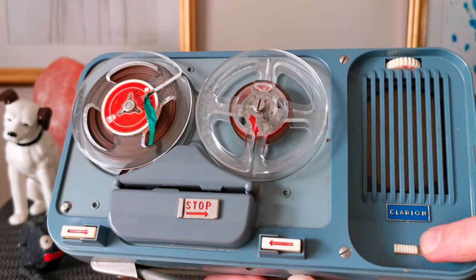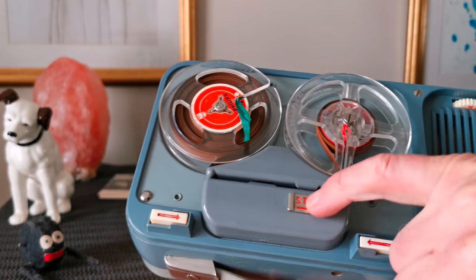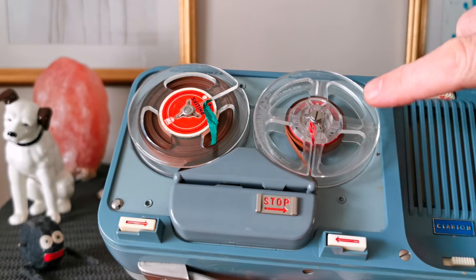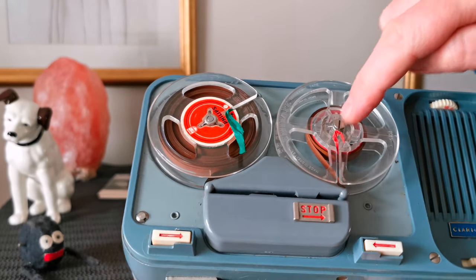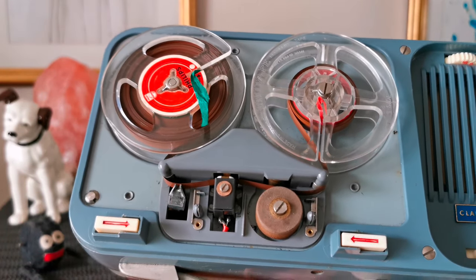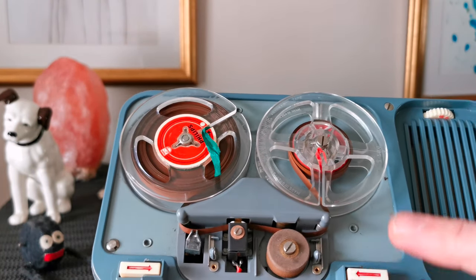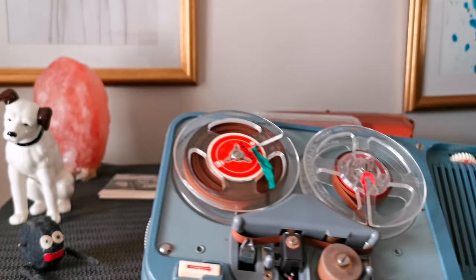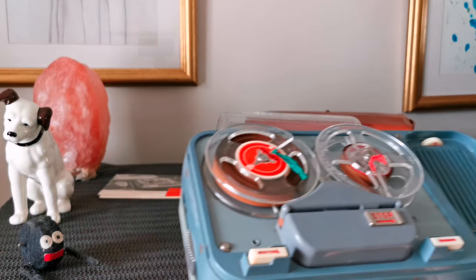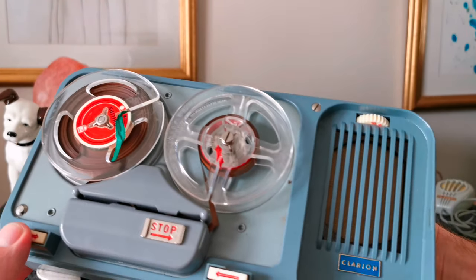This switch is to knock the speaker out. Volume control up there. Stop literally just holds the motor — the spool still goes round in the middle but it doesn't turn the main thing. Under there is the wheel. The head — record head. Play. Rewind. It's incredibly slow because it needs a service. But it is working, although it's really, really quiet, so whether it will be loud enough in the video we'll try.